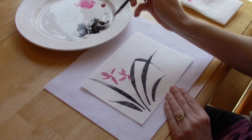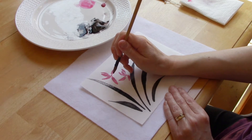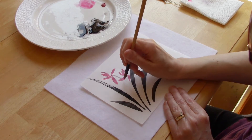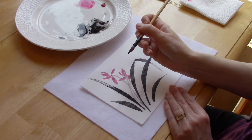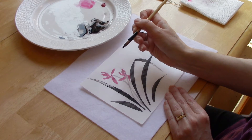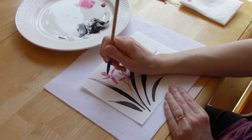I've mixed a lot of water into my ink so that I can get a nice light gray color, and with just the tip of the brush I'm going to make the stems. Now I've loaded some dark ink onto the tip of my brush, and with just the very point of it I'm going to add a couple of little dots.